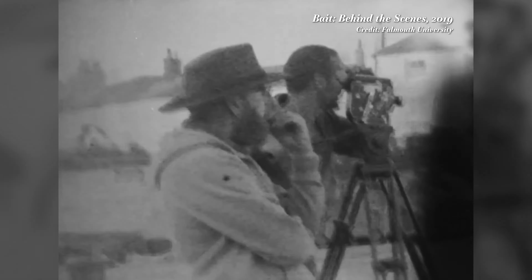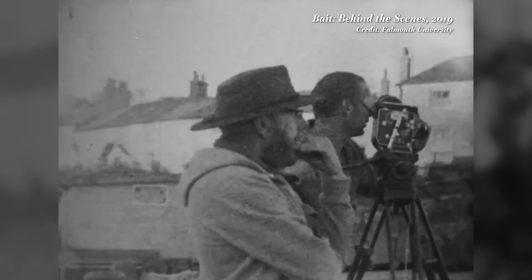16mm film, or Super 16, is used by many directors and indie filmmakers because it gives a film a very vintage and organic look without breaking the bank. But for people on a really tight budget, or those feeling really nostalgic, there is my artsy go-to, which is 8mm, or Super 8.